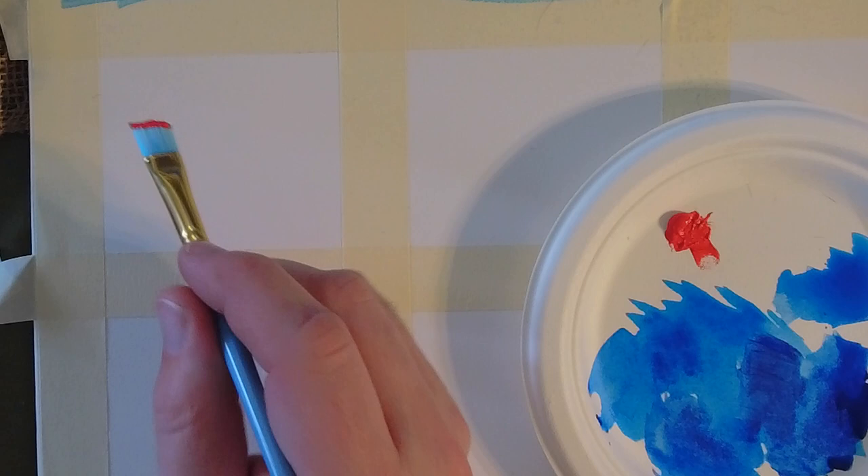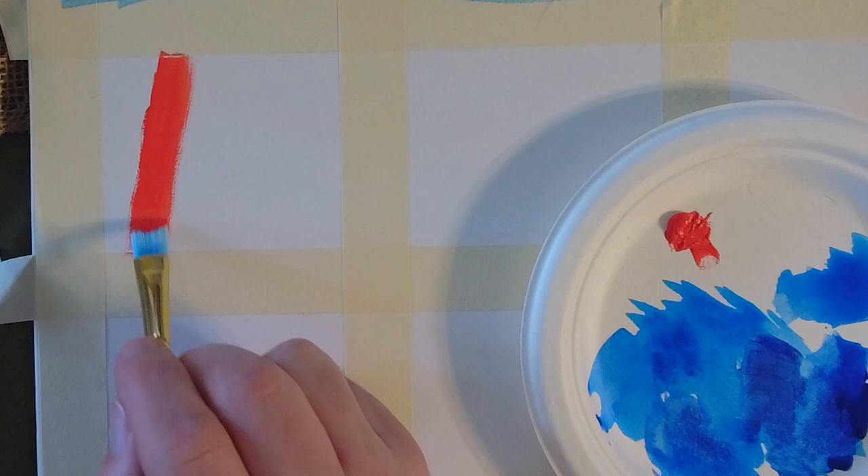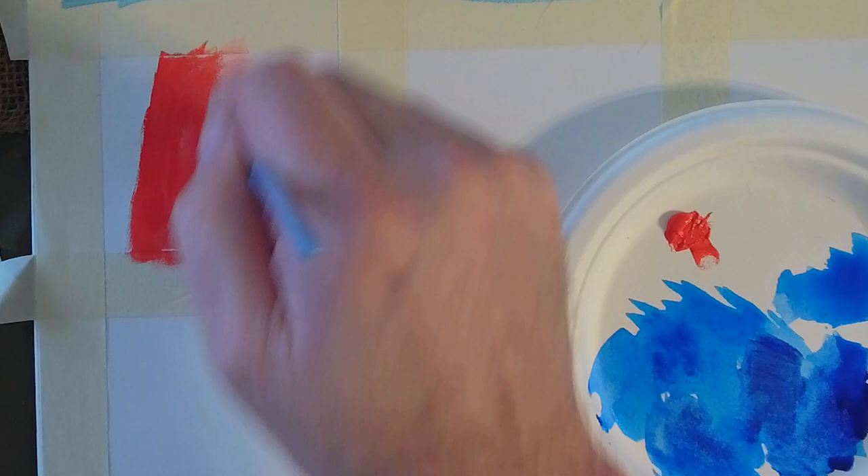Starting out with what we call a dry brush technique, which means I haven't put any water in my brush at all. I just dipped right into my little blob of paint, and I'm just testing it out. You can notice how very solid it is — there's not a lot of striping or any lines. This is kind of the most pure color that you can get.